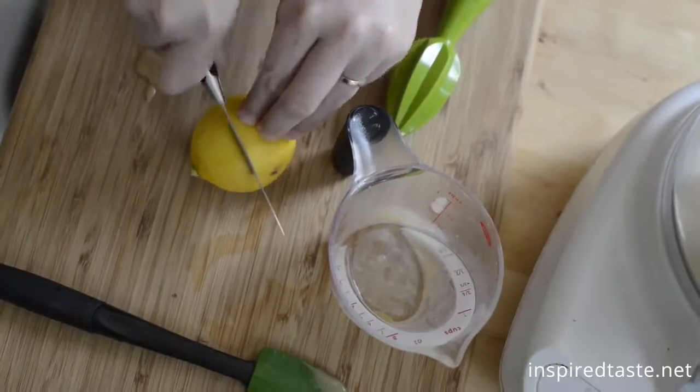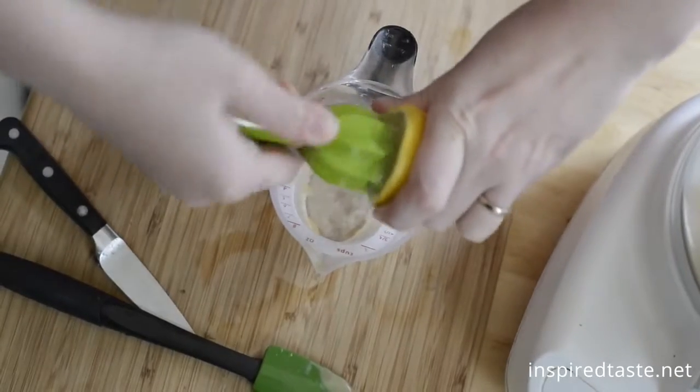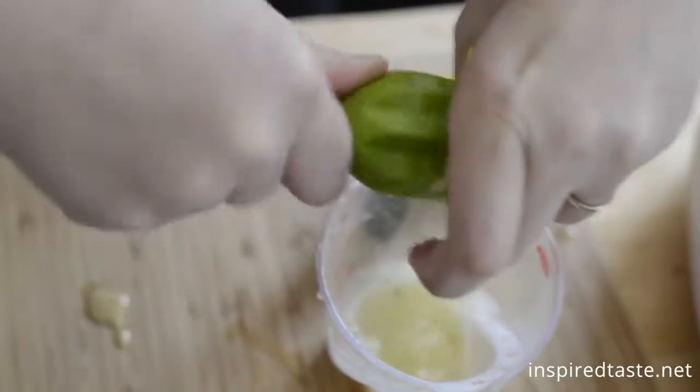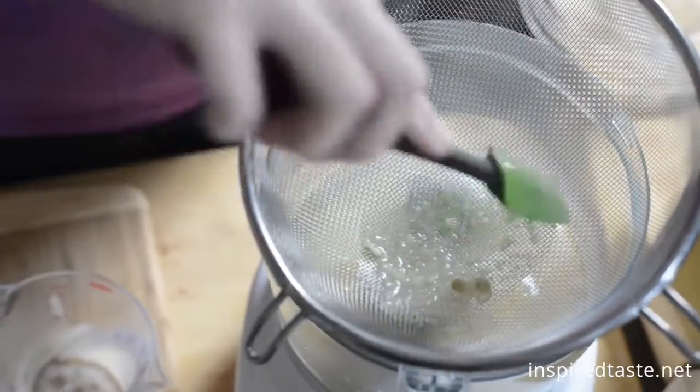Next, you'll need some lemon juice. We like to use about a quarter of a cup, but you could use a little less or a little more depending on your taste. Add the lemon juice to the tahini, but use a strainer to make sure no seeds get through.